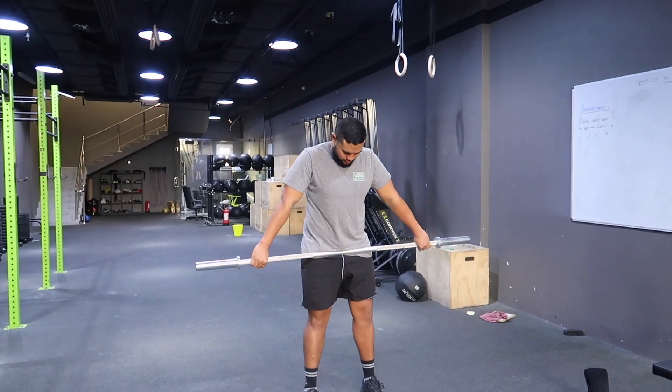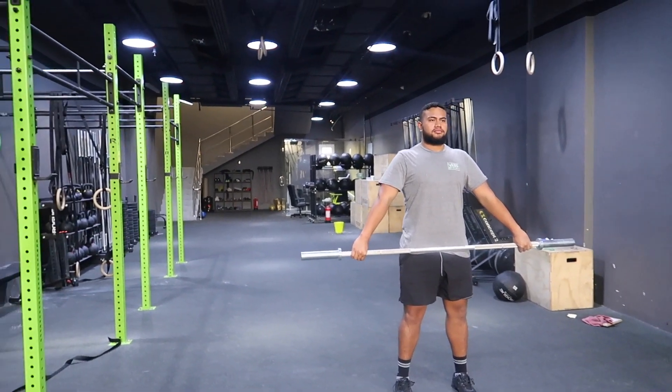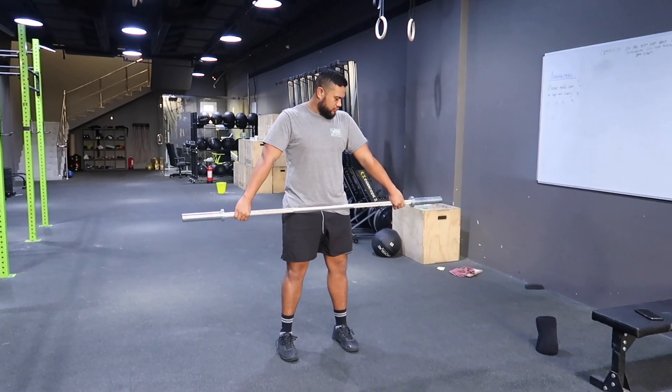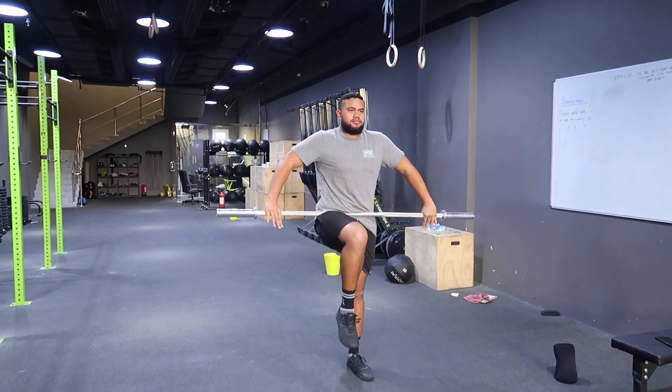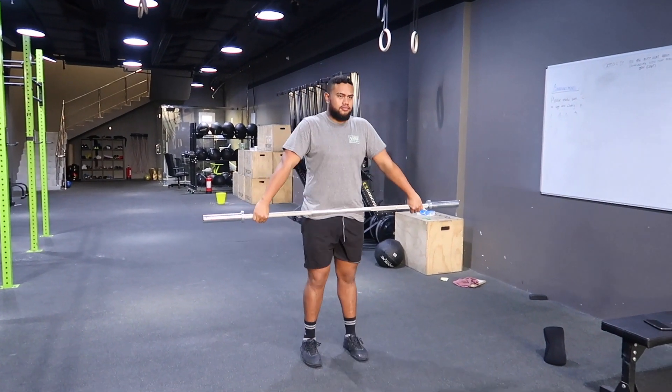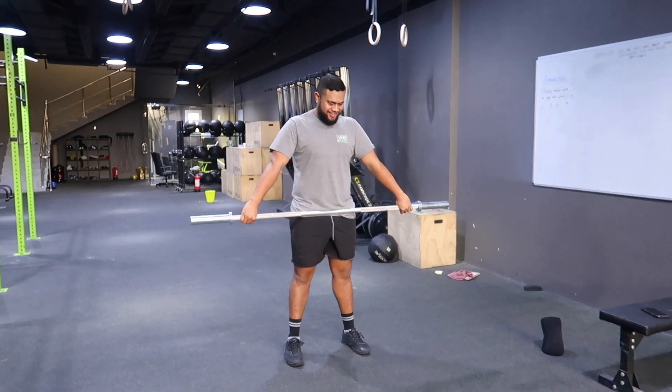Today we're going to go through the snatch nice and easy. First, make sure you have that snatch grip in the hips. An easy way to check: put that leg up to 90 degrees, making sure it's in the hips. If your arms bend, just put your hands out a little bit. We've got Mikey on there so he can move a little bit better.